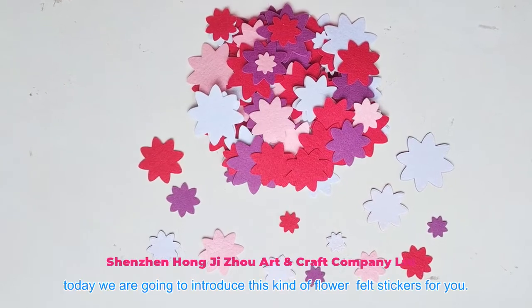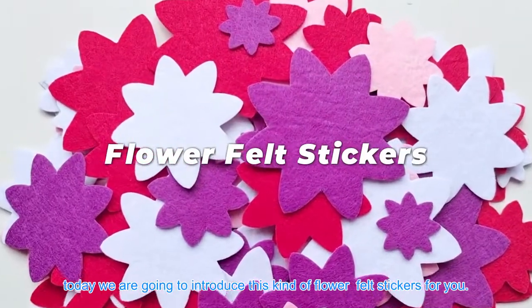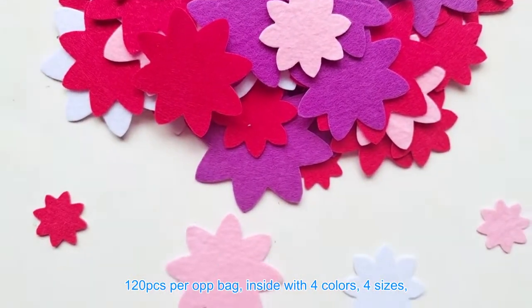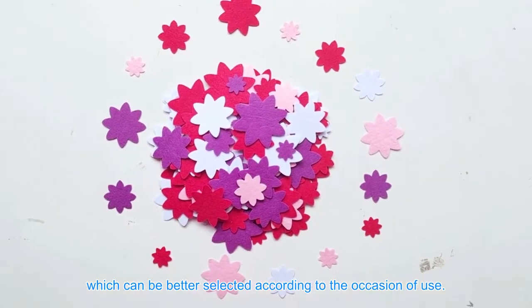Hello everyone. Today we are going to introduce this kind of flower felt stickers for you. 120 pcs per opposite bag, inside with 4 colors, 4 sizes, which can be better selected according to the occasion of use.